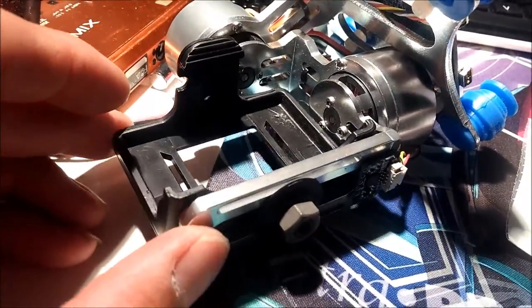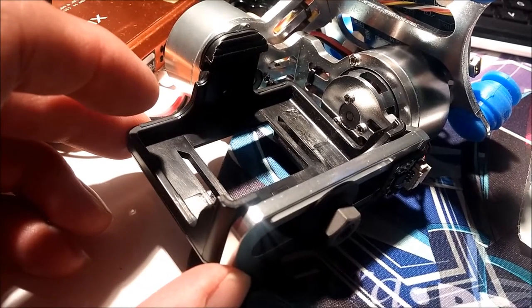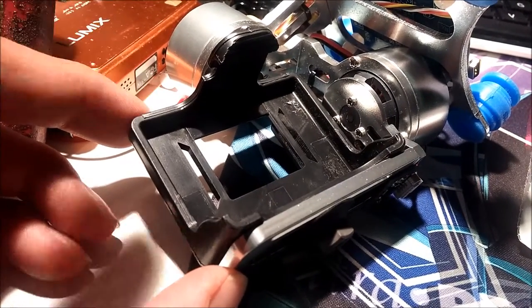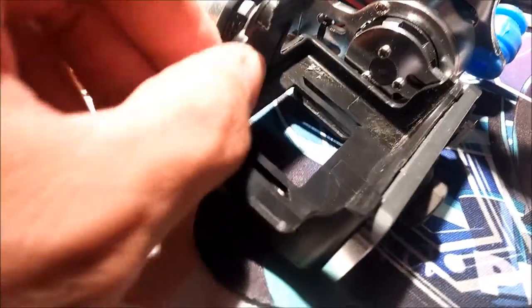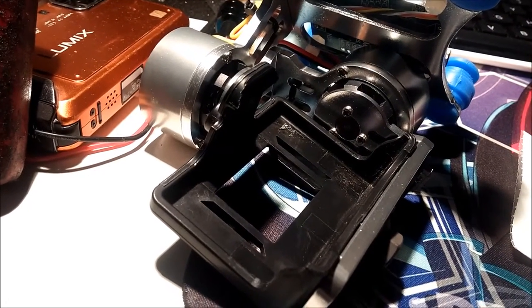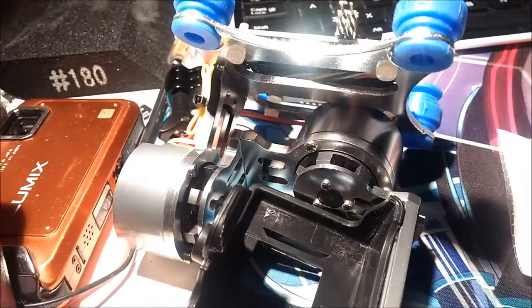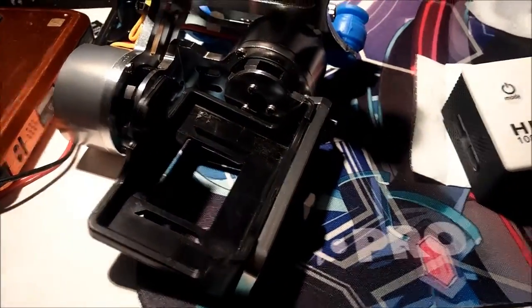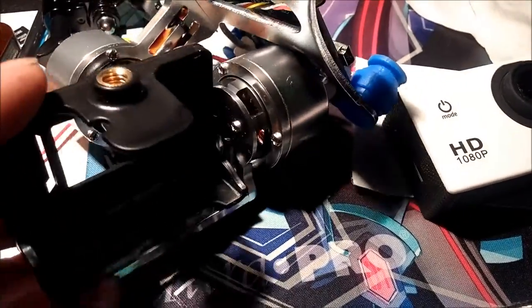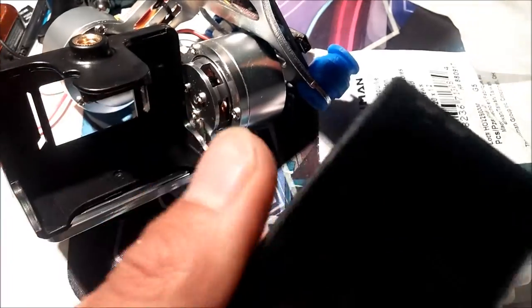I just need to tighten this a little more to make sure it doesn't come off. Another thing you could probably do is drill a hole somewhere and add a lanyard, then tie it to the frame just in case the camera falls off — a cheap little lanyard to prevent losing the camera. If this were an actual GoPro, that'd be like $400 down the drain.